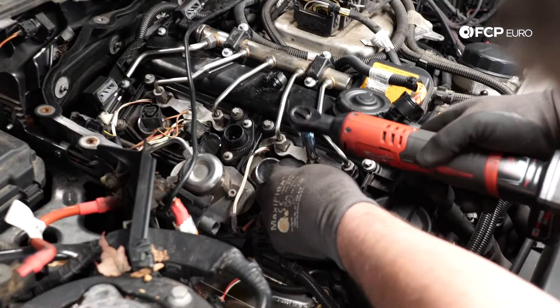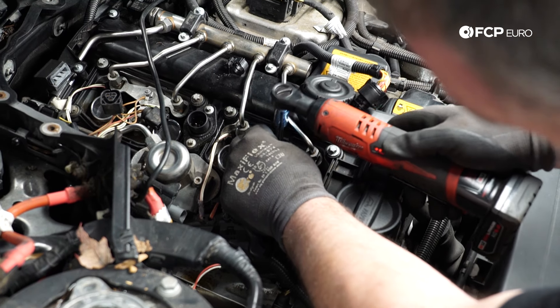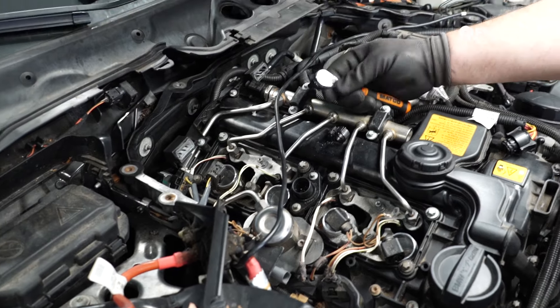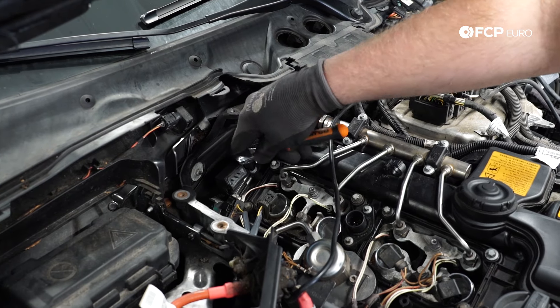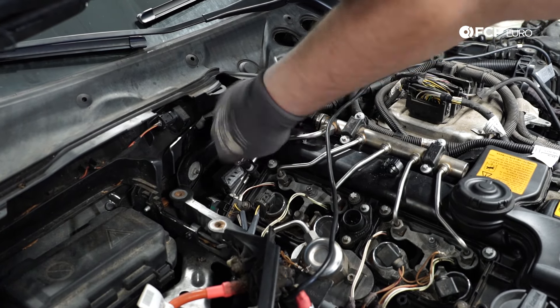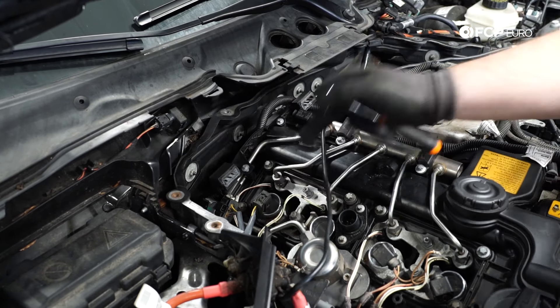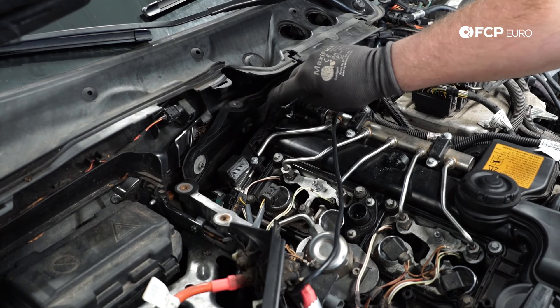The grounds for the ignition coil harness are 8 millimeters. There's a mounting bracket in the rear held down by a couple of E6 screws, so we're going to remove those. We need that out of the way so that we can gain access to the low pressure feed line and the high pressure feed line for the fuel system.